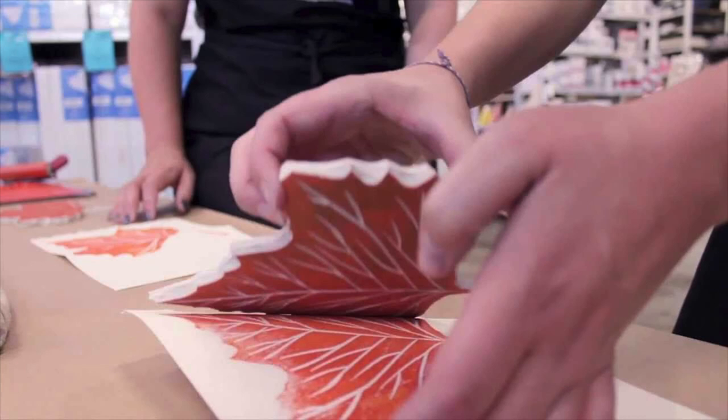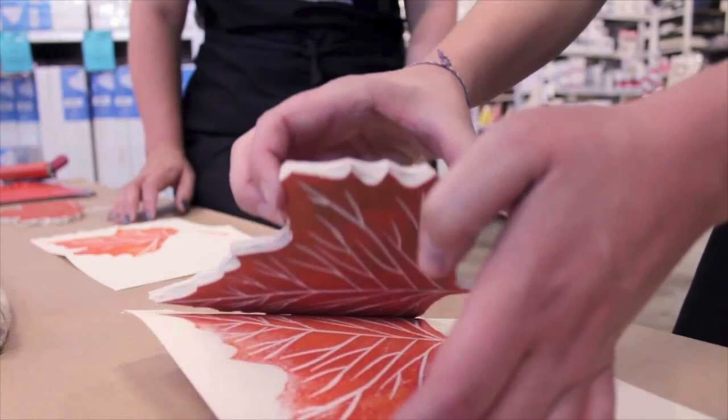Making prints is a great way to share your art with lots of people. Now that you've learned a bit about printmaking, why not try it?